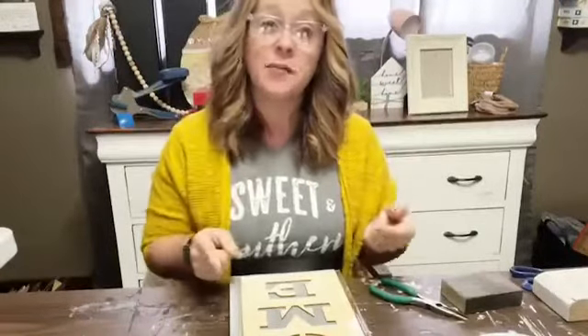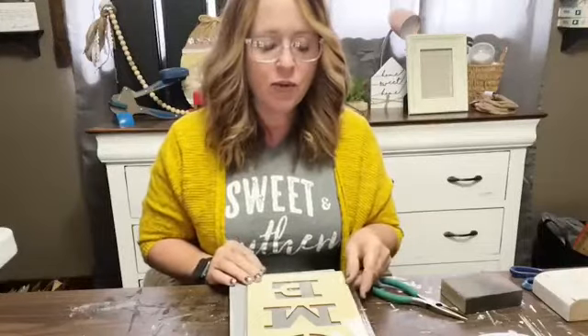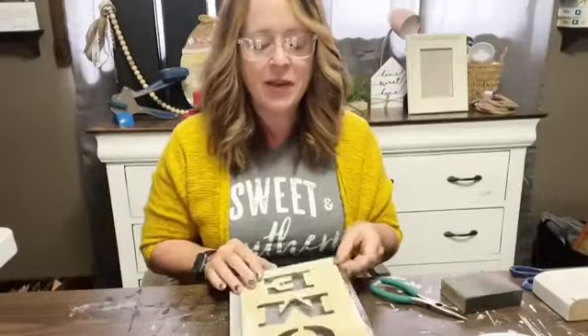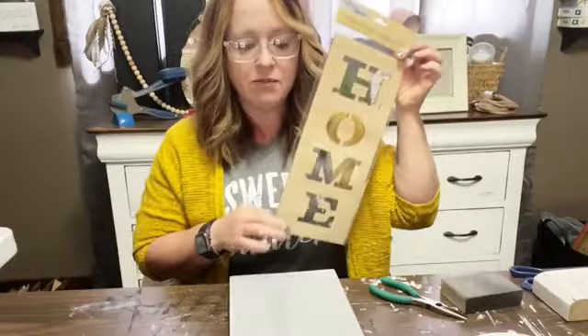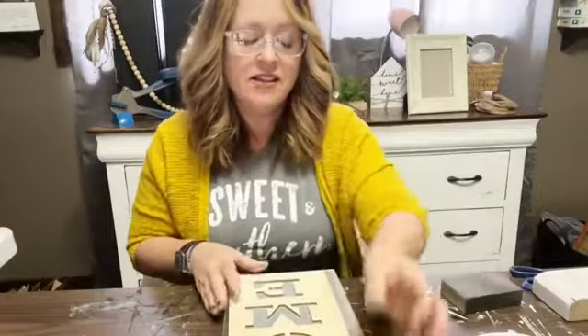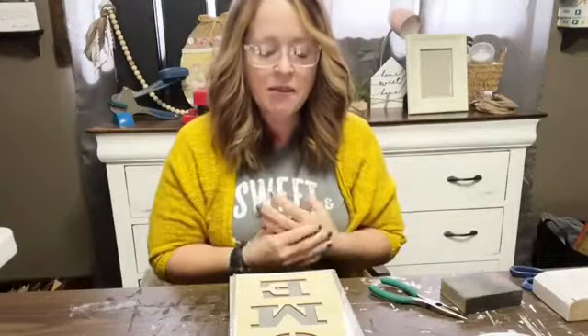Hey friends, this is Lois with Ellie Grace's Attic and I'm here with lunchtime live. We're going to do some crafting today. I have this little craft that's been on my art table for a while now — I just haven't been able to get to it. It's sort of a springy craft, and I'm excited to finally share it. I get an idea in my head and I never know how it'll turn out, so we'll see.